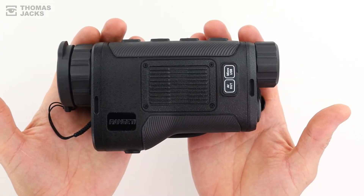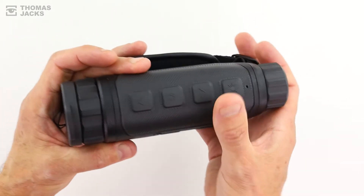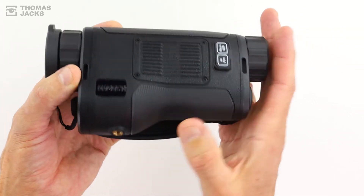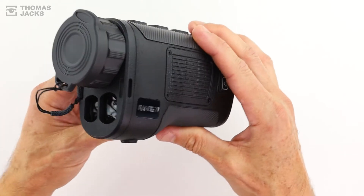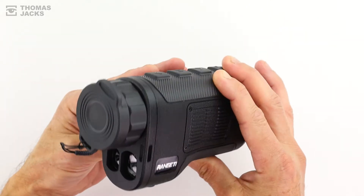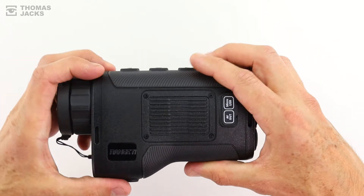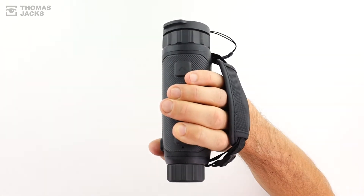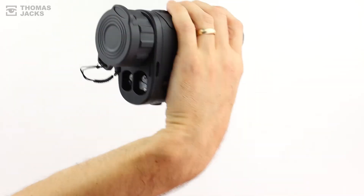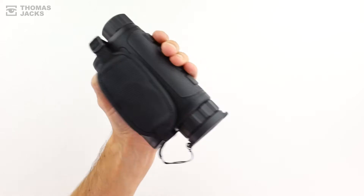The body of the Range Ti has a solid feel to it, with rubberised controls that help make it IP67 rated, which is both dust and waterproof, even if it's been under a metre of water for 30 minutes. And with a laser rangefinder that accurately measures up to a kilometre neatly arranged under the lens, the symmetry of the Range Ti means you can use it right or left-handed. And they've even thought of fixing points to swap over the hand strap.